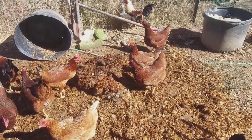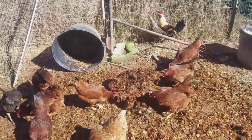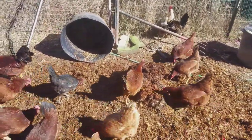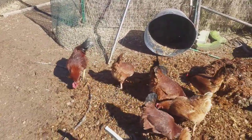You had the hawk go over there earlier and you didn't say anything, you dummy. My new roosters are not exactly the brightest thing in the world.